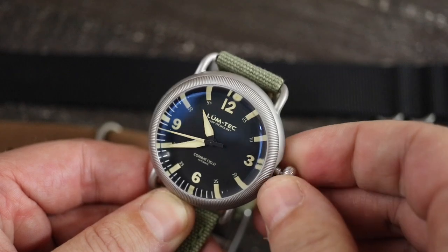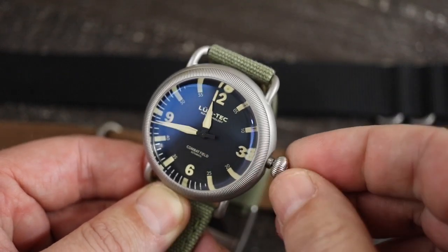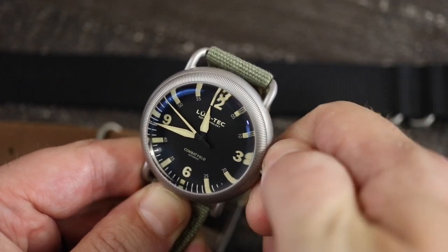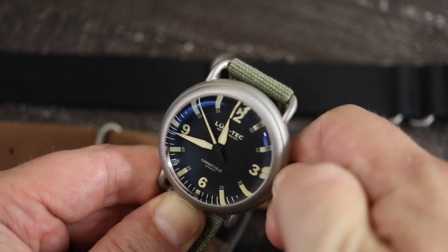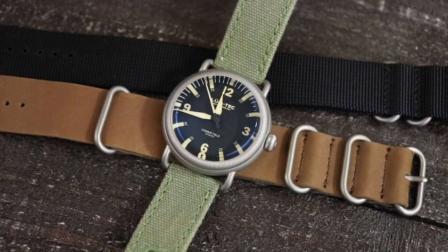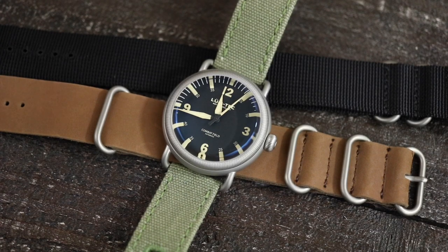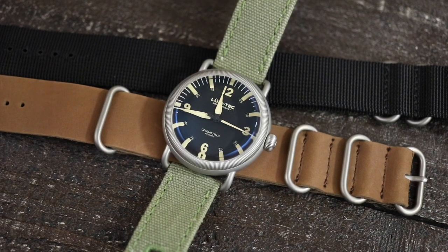This is an SW200 movement. A lot of watches from Lumtec, if you're familiar with them at this point, use the Miyota 9015, and that has been a go-to standard for a lot of micro brands these days. Lower-priced ones will use the NH35. It's nice to see the SW200 here. As I said, it's assembled, tested, and regulated in their shop in Ohio, so you really shouldn't have any issues. And if you do, a quick email to Lumtec and one of them will take care of you very shortly.